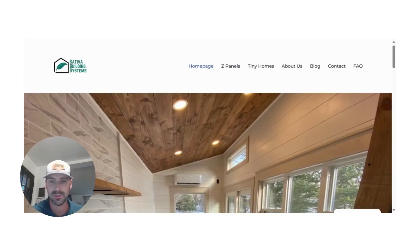Hey everyone, Zach here with Sativa Building Systems. I thought I'd make a quick video today to talk about a new feature that was just added to the website.